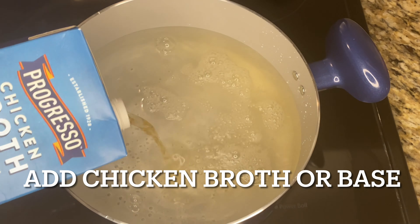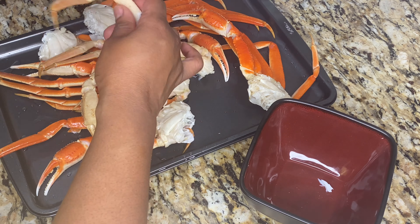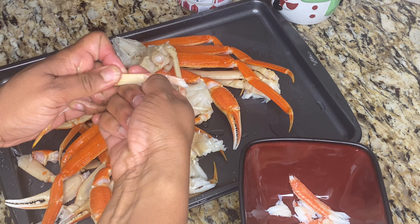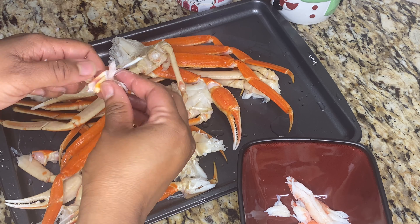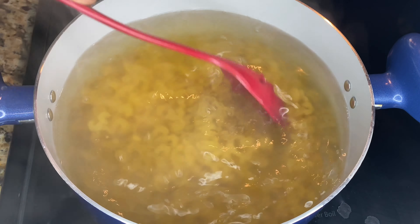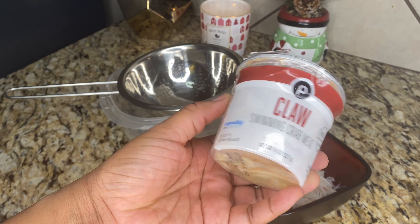I make my elbow noodles in half water and half chicken broth to season the noodles. Once you have your chicken broth and water to a nice boil, you want to add in your noodles. You also want to make sure that you're stirring occasionally to keep the noodles from sticking together. With this particular noodle you don't have to add oil, but you do want to stir consistently.